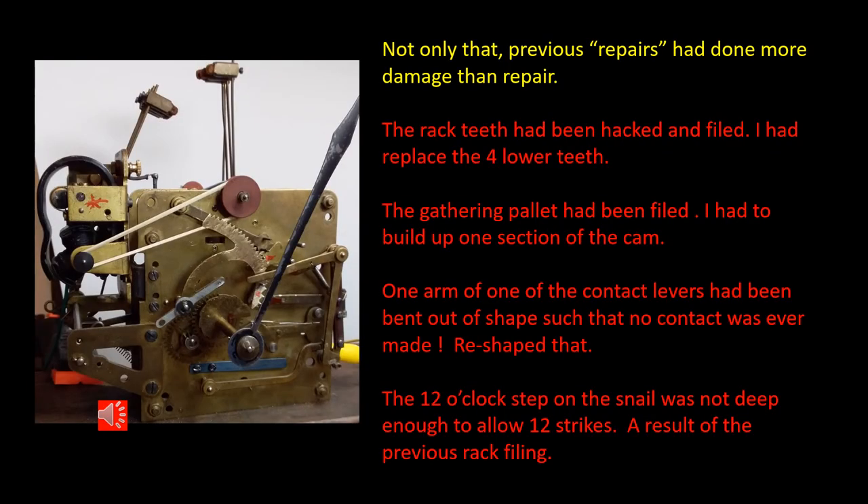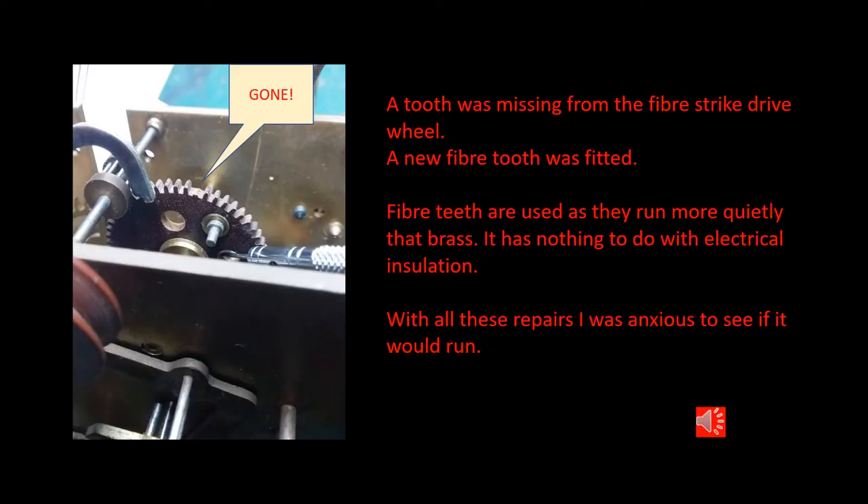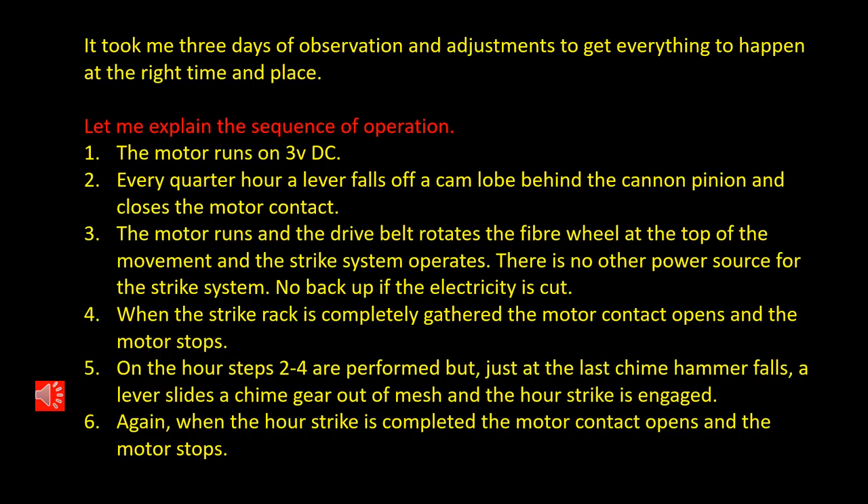Not only was the movement inherently complicated, but it had been previously repaired, adding further difficulties to understanding how it operated. But eventually I was able to sort things out, and here's a list of the problems and what I've done to overcome them. After three days of studying the movement, making small adjustments and repairs, I was able to have everything running correctly. And here's a sequence of operation that is required and had to be met before the clock would operate correctly.